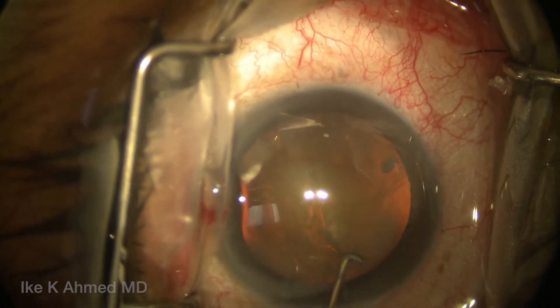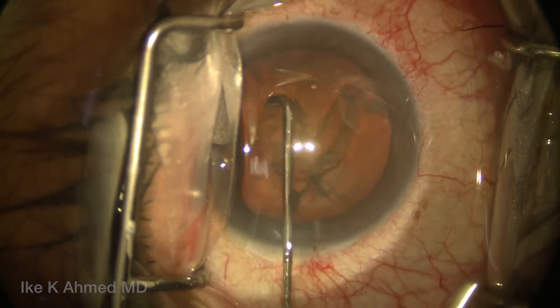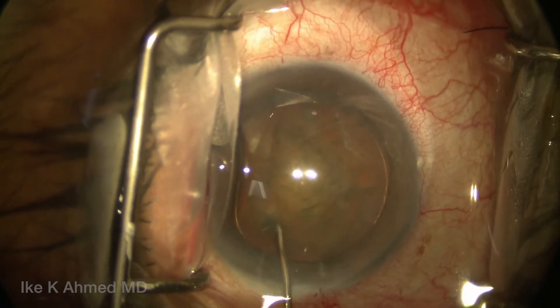This video demonstrates the phaco-hemi-flip technique. Hydro-dissection and hydro-lineation are performed, which is very effective for soft to moderate lenses.